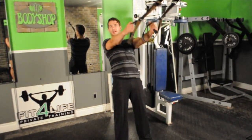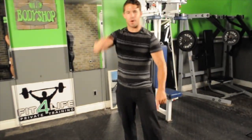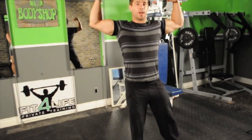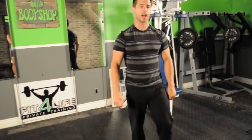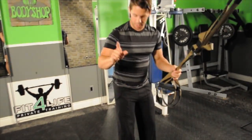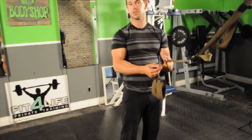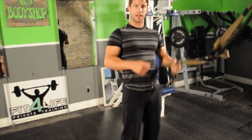Welcome team to your very first leg, ab, core — whatever you want to call it — workout of Jacked Up for July. I am your coach, this is Coach Tyler, and I am going to help you get the best goddamn ass using very minimal weights. I'm going to show you how to work muscles, flex muscles, move muscles, and grow so your tree grows in the right direction.